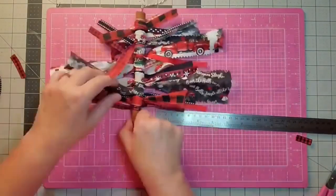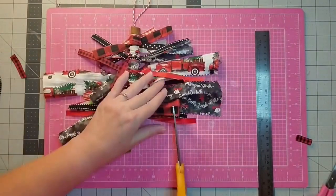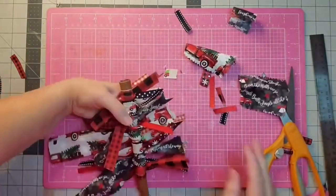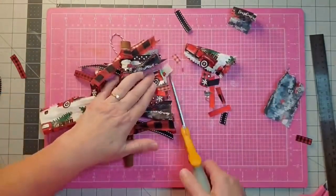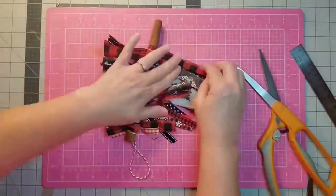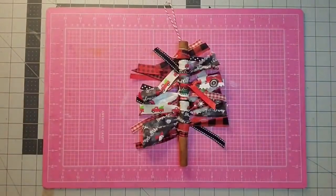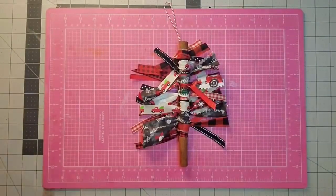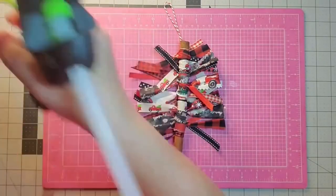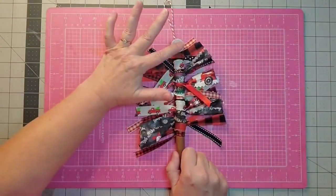I'm measuring out on each side at the bottom about three inches, then about an inch and a half at the top, and then I just kind of trim up my ribbons at an angle — you just come back in and trim the ones you missed, kind of like giving it a haircut. I turn it upside down to work on the second side. And to be the little star at the top, I'm just going to use one of these buttons from my collection. And there it is!